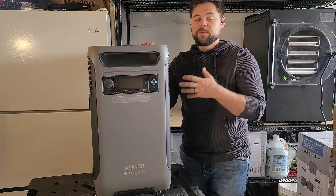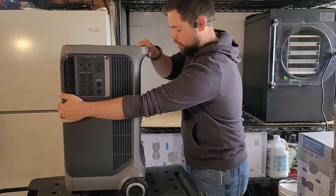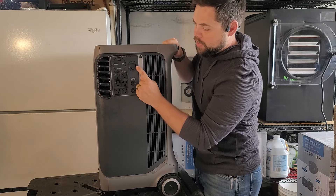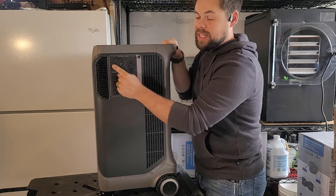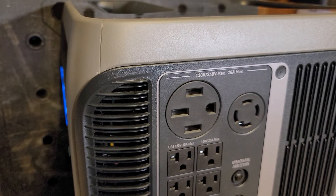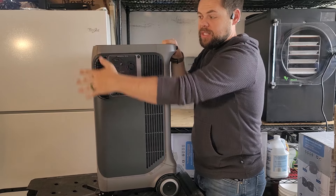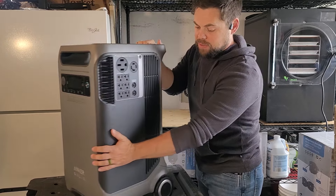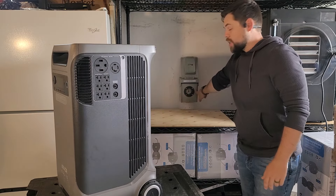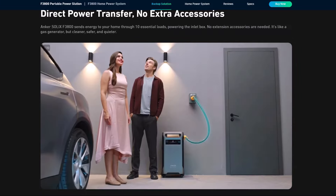The reason this is an easy system to run your whole house with is because it has two 240 volt outlets already built in — an L1430 rated to 30 amps and a NEMA 1450 rated to 50 amps, both at 240 volts. You're still limited to the 6000 watt output of the inverter, but to run my house all I have to do is take one of these outlets, plug it into this inlet, flip a switch on my breaker, and I'm completely off grid.